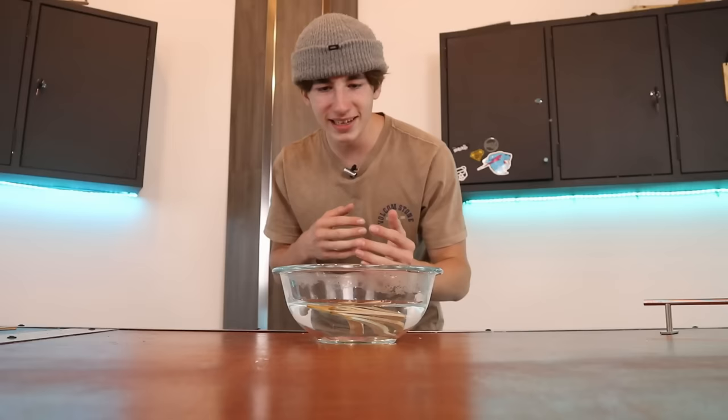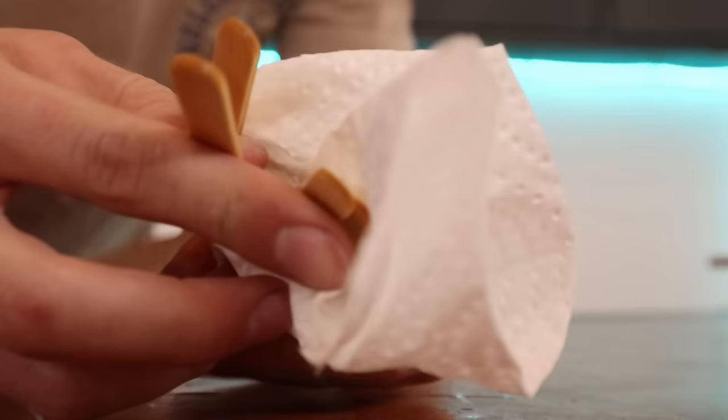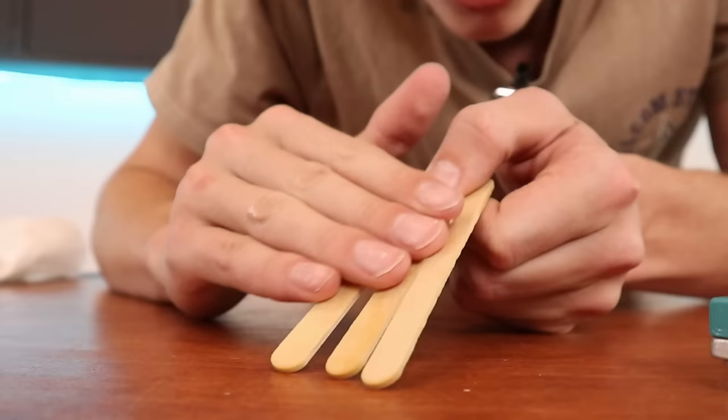The popsicle sticks have been in the water for almost five minutes, so let's take them out and see what we have. I think if we just place these in the mold like this, they're gonna kind of separate and they won't be nice and tight together. So on top of the popsicle sticks I'm gonna put a little bit of tape just to hold them together.